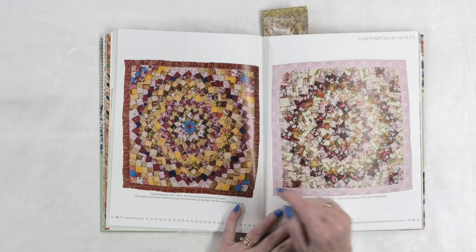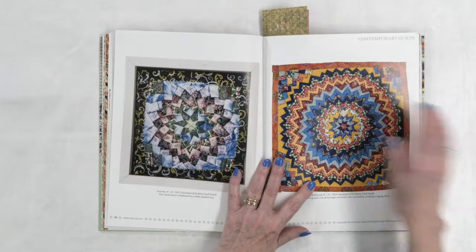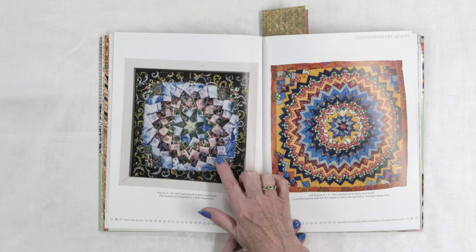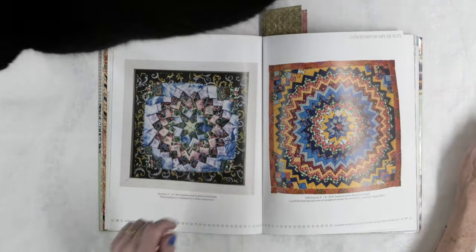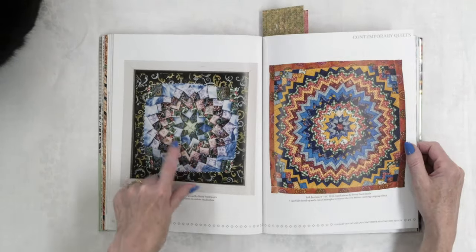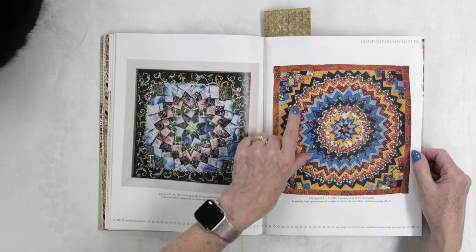Don't worry — the projects in the book aren't quite that large. For example, this one that Betty made is 23 and a half inches square, so you want to start with something small when you're learning a new technique. She has some smaller projects in the book as well — this one is only eight inches square, so you're starting with some very small pieces. You can see here these are more modern fabrics, as opposed to the ginghams that might look more vintage. But it doesn't matter what fabric you put in them, they are still gorgeous.